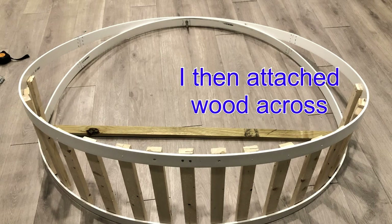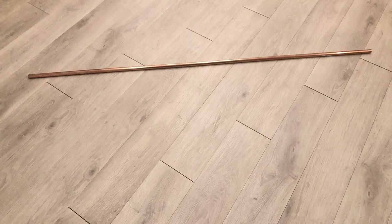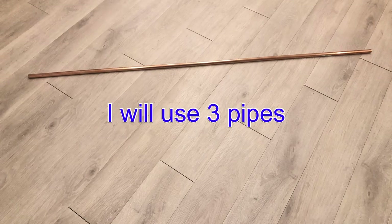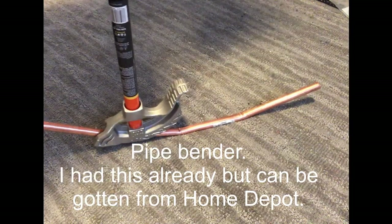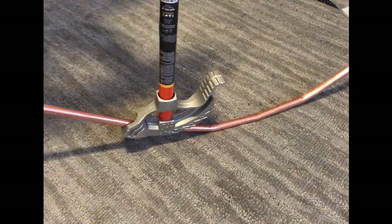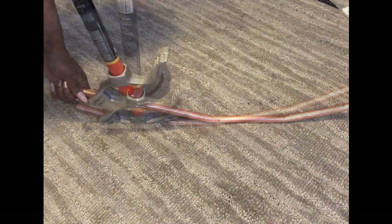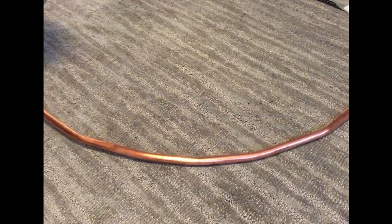This is what it looks like when I was done, and then I also added wood across. I'll be adding pipes to make it stronger. I used the PVC strips at first just to give me a circular shape, and then the pipes are going to make it much stronger for it to be suspended on a chain. The pipe bender is not going to give me a nice curve, that's why I had to use the PVC strips for the curve first before attaching the pipes.